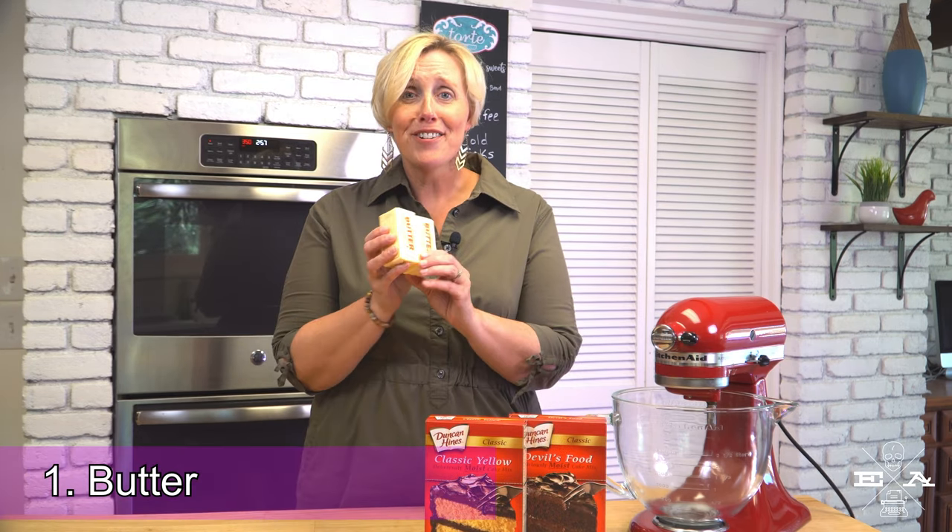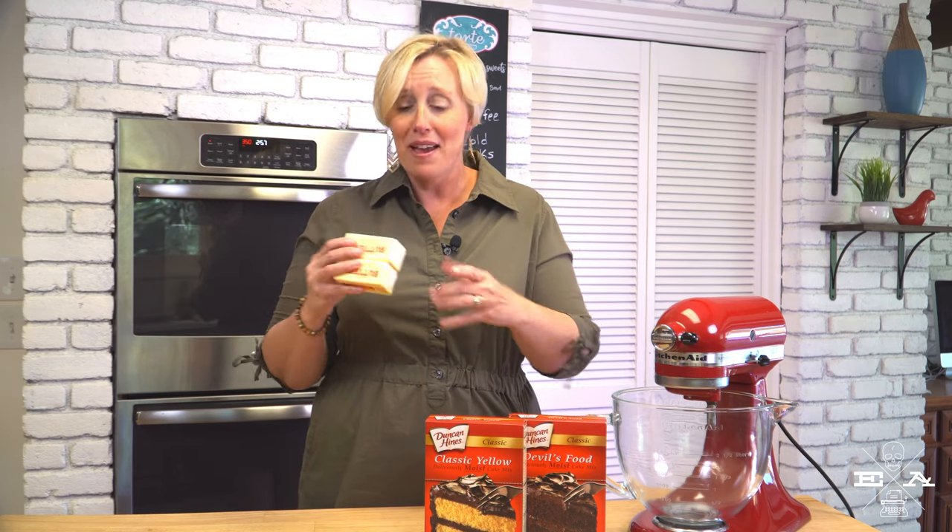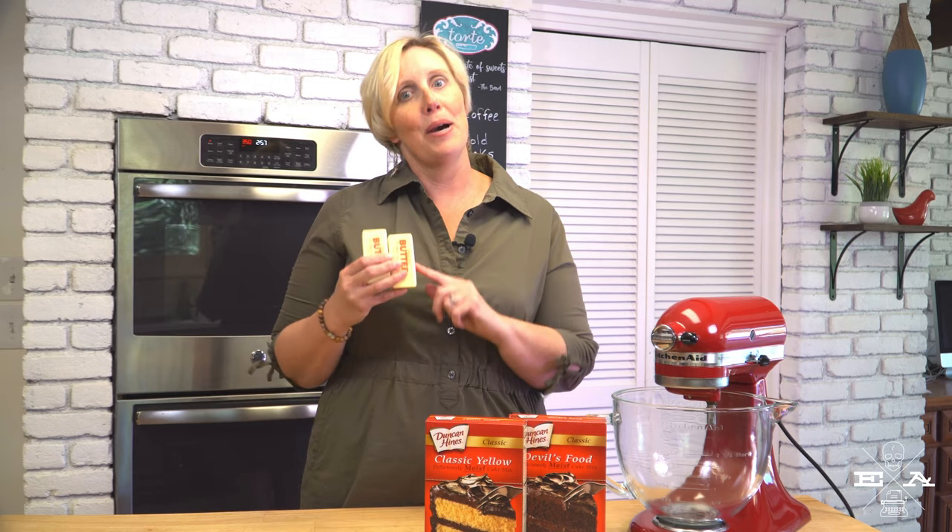Number one: butter, always butter. What more do I need to say? It's Helen's mantra at Torte — butter makes everything more beautiful, butter makes everything better. When in doubt, add butter. Seriously, for any cake mix that calls for oil, you can substitute with butter. It's going to give the cake a little bit more density and, of course, it's going to infuse the mix with butter flavor. So if you have nothing else on hand at home and you're going to bake a cake mix, add butter.